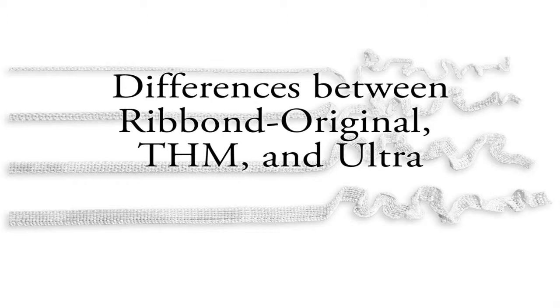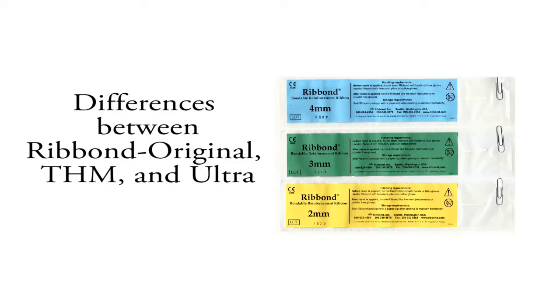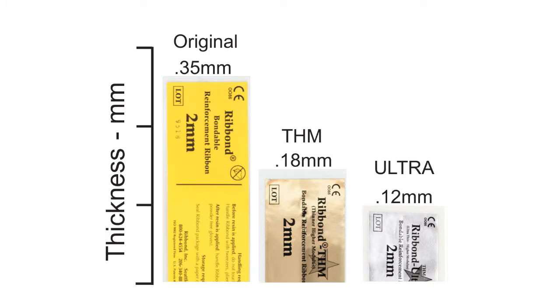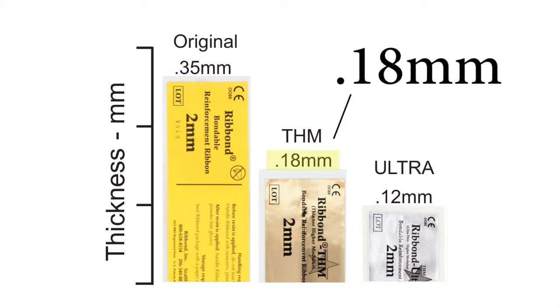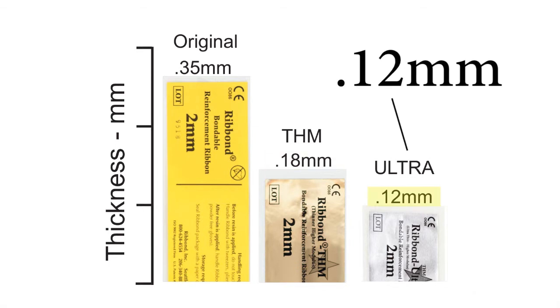The Ribbon Company introduced the Ribbon Original in 1991, the Ribbon THM in 2000, and most recently the Ribbon Ultra in 2013. These materials are offered in the same widths and lengths, and the techniques for use are the same. The main difference is their thicknesses: the Ribbon Original is 0.35mm thick, the Ribbon THM is 0.18mm thick, and the Ribbon Ultra is 0.12mm thick.